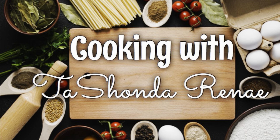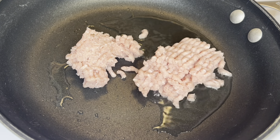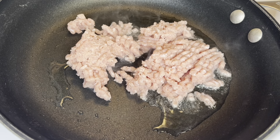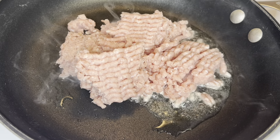Hey y'all, it's your girl Tashonda Renee and I'm back with another video. In today's video I'm making a cheesy shepherd's pie, so if you would like to see how I do it, please stay tuned.